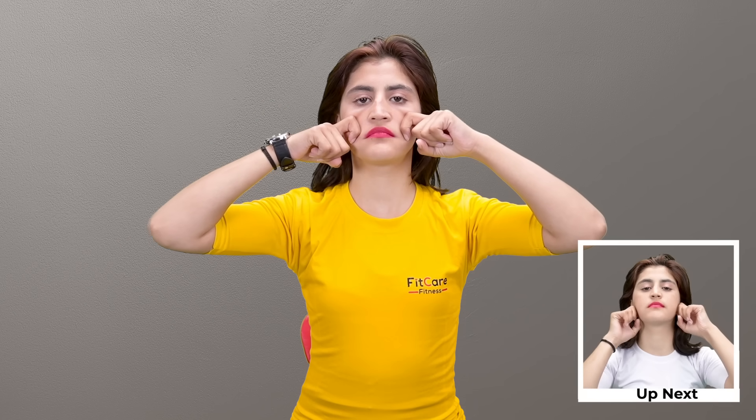Face exercise five: a wake-up call for skin muscles. This face exercise to sculpt face muscles is the best face thinning exercise. Massage with fingertips and knuckles to remove wrinkles and lift droopy mouth corners.